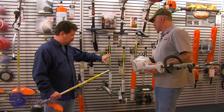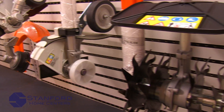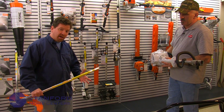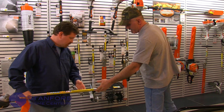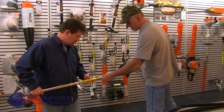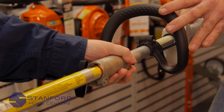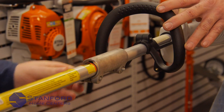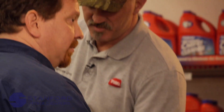Any of these attachments — we're going to show you how easy it is to switch them in and out. Real simple: we just line up the arrows, put it in there, pop it in, and tighten up your knob. You're good to go. Then you just pop another one out and put another one in — same way we put it in, take it out. Real simple, real easy.